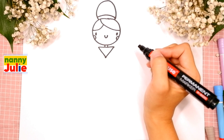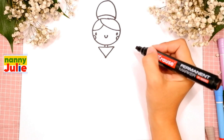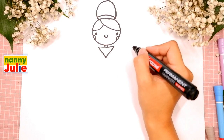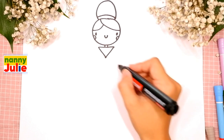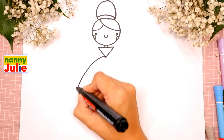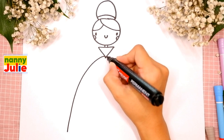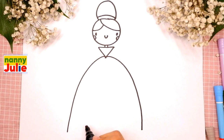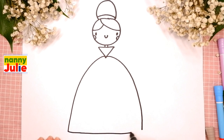I like your triangle! Our fairy is almost ready, keep it up, you're doing great. Now let's draw the bottom of her dress - draw a curve line on the left and on the right, and let's connect them with a line.